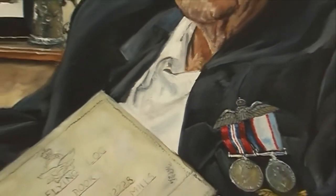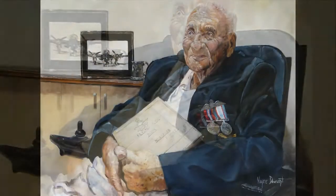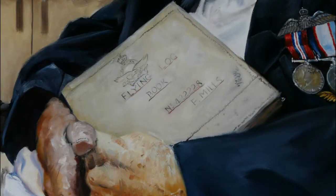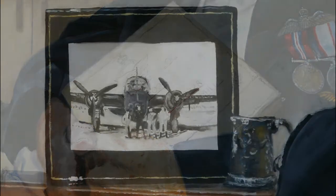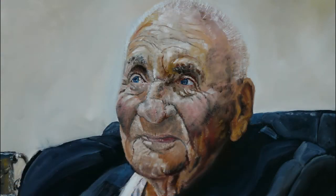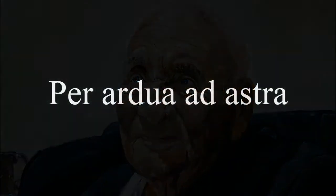I'd like to take the opportunity to thank Gosford RSL Club for the use of their executive room. I've painted Fred with his logbook, and you'll hear all about the logbook in part 2 of Fred's interview. Also featured in Fred's painting is one of his favourite planes, the Beaufort aircraft. Ladies and gentlemen, I give you Mr. Fred Mills, part 2.